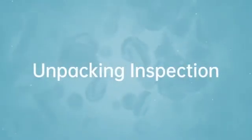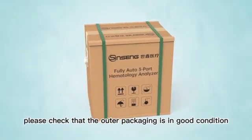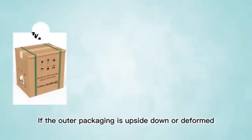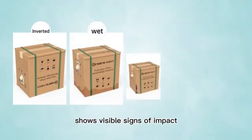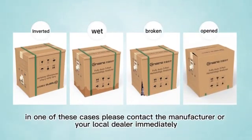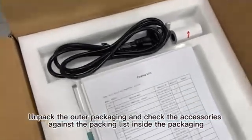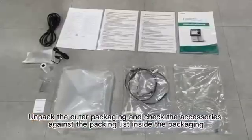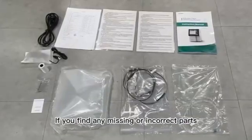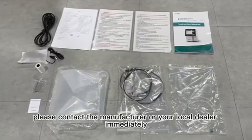3. Unpacking Inspection. Upon receipt of the instrument, please check that the outer packaging is in good condition. If the outer packaging is upside down or deformed, shows visible signs of wetness, shows visible signs of impact, or shows signs of having been opened, please contact the manufacturer or your local dealer immediately. 4. Unpack the outer packaging and check the accessories against the packing list inside the packaging. If you find any missing or incorrect parts, please contact the manufacturer or your local dealer immediately.